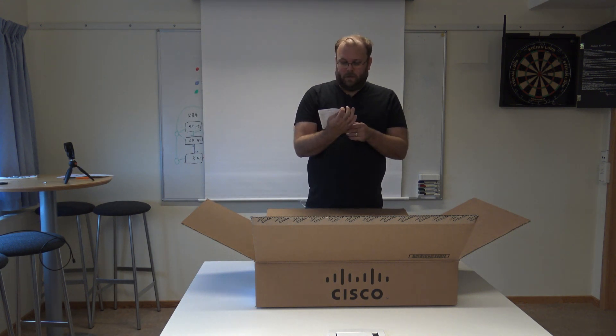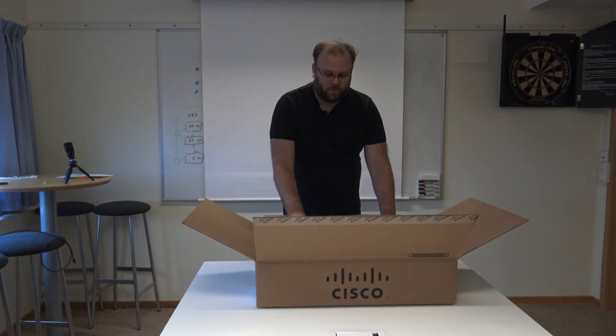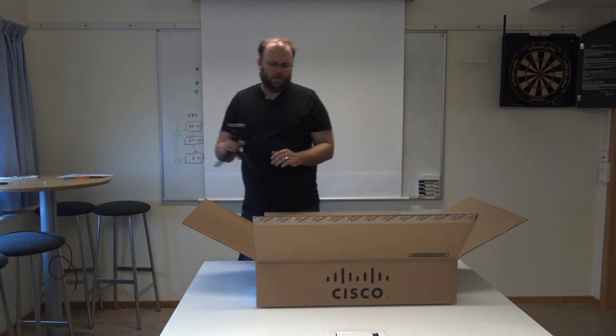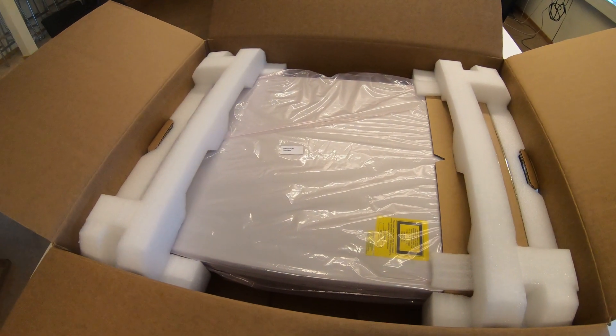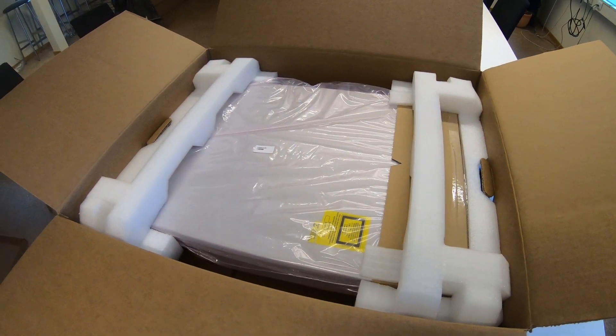And then we have some other items I'm not sure about. The switch packaging is white, not black like the bigger models.